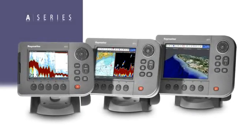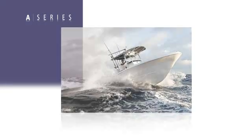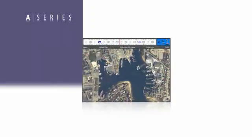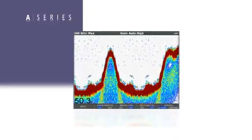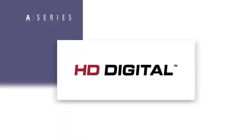Step up to A-Series and harness the power of Raymarine's advanced engineering and exclusive technologies. Navigate like a pro using high resolution 2D, 3D, and aerial photo charts. And target fish with unprecedented clarity using Raymarine's unmatched HD digital sonar technology.